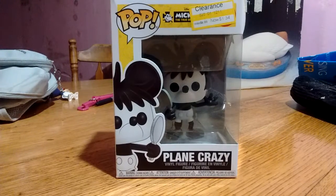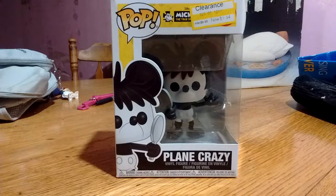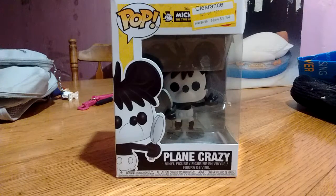Hi, hello everybody out there on YouTube, this is Maxwell P. Rhyme coming to you with another video review. In today's video we're going to be taking a look at the Pop Vinyl Mickey the True Original number 431, Plain Crazy Mickey.